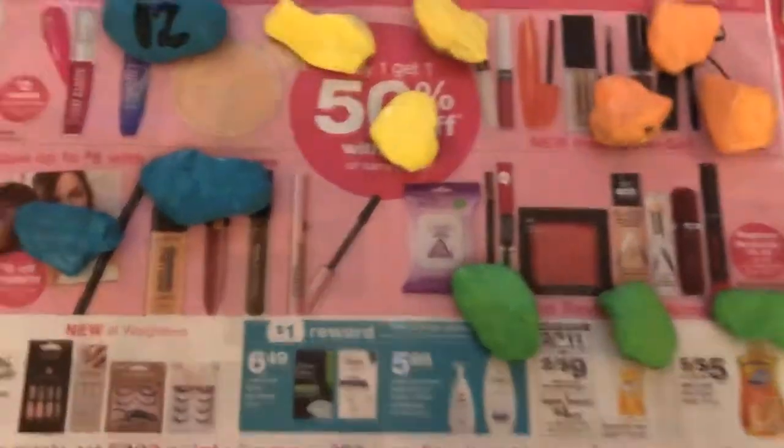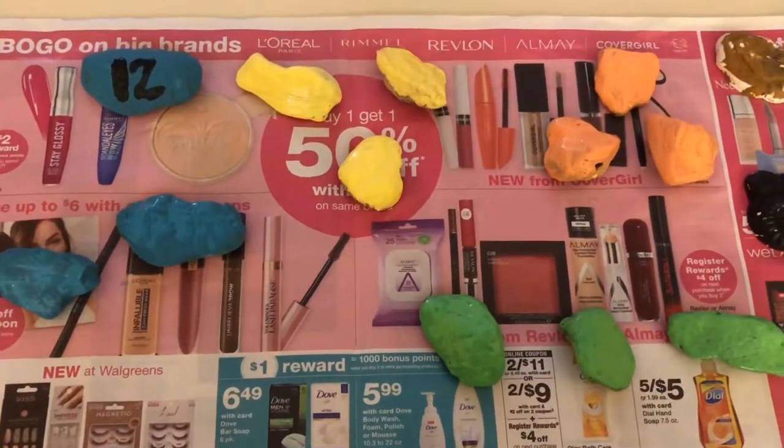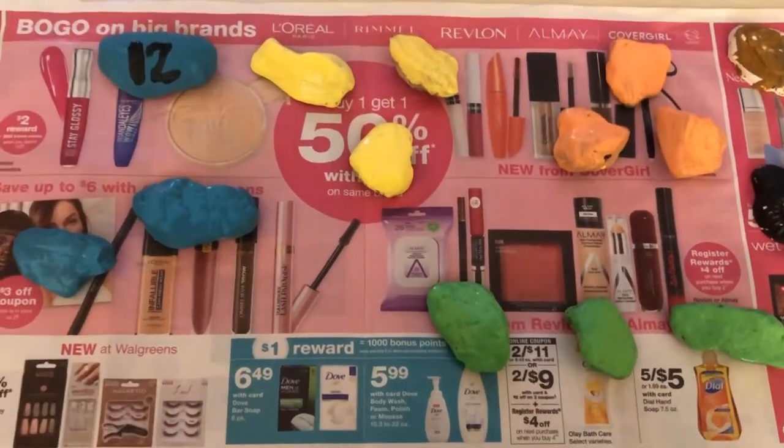Now we have all our rocks painted. This is the only one I've put a number on so far. I'm gonna put numbers one through twelve on them, and once it's all completely dry, I'll show the kids how we set up the clock.